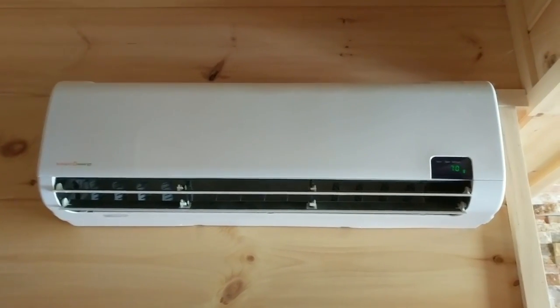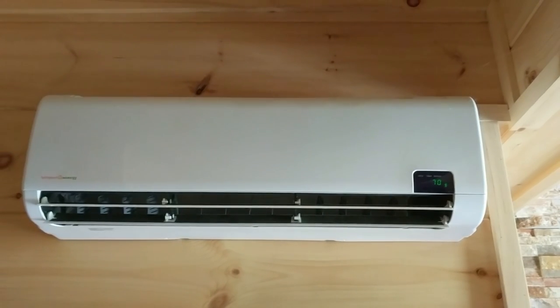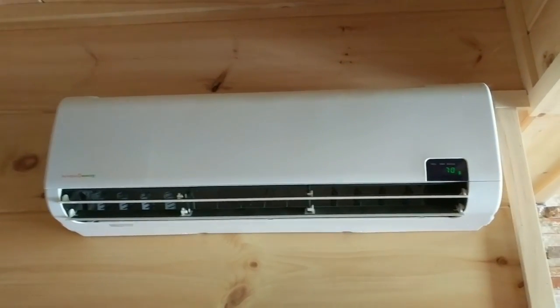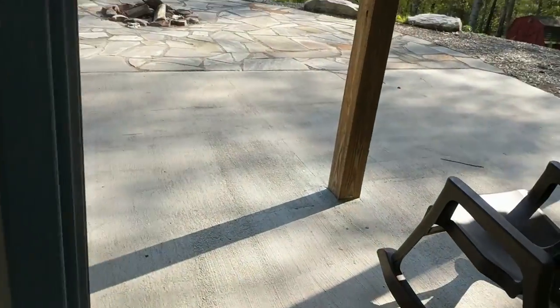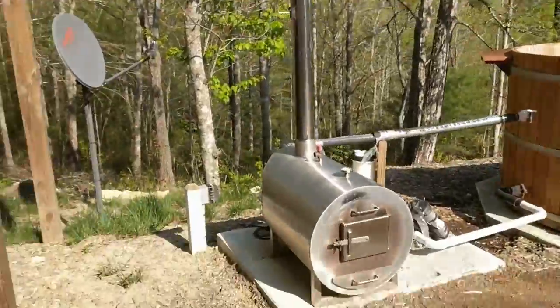This is a year and a half of running this thing really hard. I've come here and it's been set on like 76 in heat mode running all winter long. Let me show you the outdoor unit — it's a pretty cool, quiet unit.